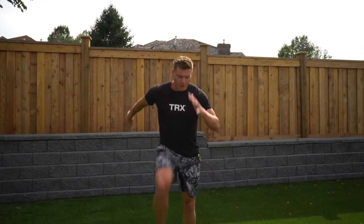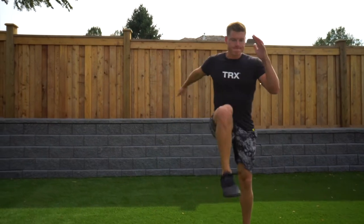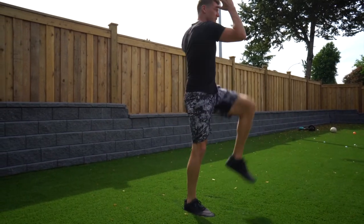Let's get right to it. A couple things you can start with: just getting into a bit of a knee march, getting the hips opened up. And you can also work on a little bit of rotation from this position as well.